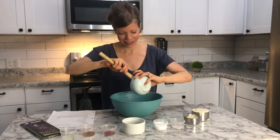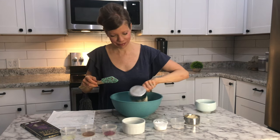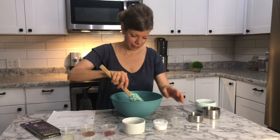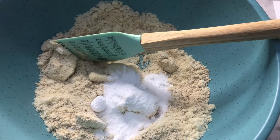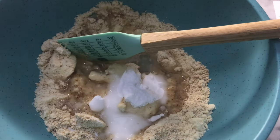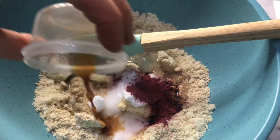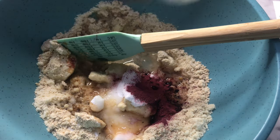I absolutely love how easy and quick these are to throw together — just into your one bowl and mix them up and you have a decadent yummy dessert, especially fitting for Valentine's Day. You could put in protein powder of your choice in place of the Trim Healthy Mama baking blend to boost these with added protein, or if you just want no specialty ingredients, you could just use all almond flour.